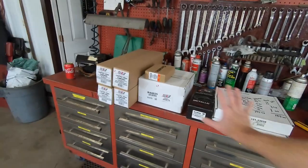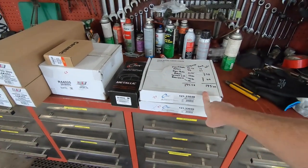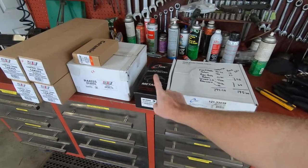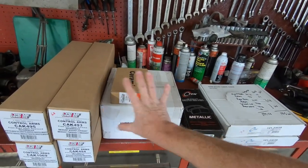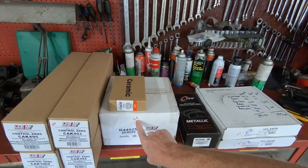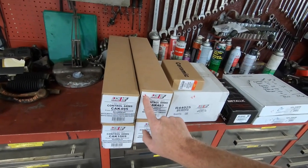I was able to source all of this for $195 — saving myself $100. I used two places: Rock Auto and Auto Shack out of Toronto, Ontario. The front rotors that were $46 each I paid $27. Front pads that were $23 I paid $15. Both rear rotors and rear pads came as a package for $58. All four upper control arms were $68.